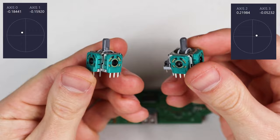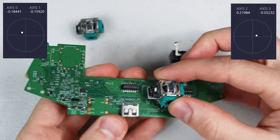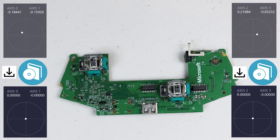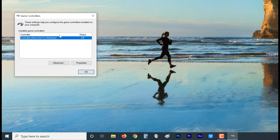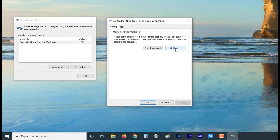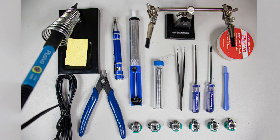No two joysticks are going to read exactly the same. This is an issue that the controller manufacturer also deals with. What they've decided to do is calibrate each controller with software. This calibration is ingrained into each individual controller's motherboard, and as far as I'm aware there's no software to calibrate them that's been released to the public. There is one exception on Windows 10, but this is strictly just for the PC and does not override the motherboard's inherent programming, meaning it wouldn't transfer over to the Xbox. Fortunately we have ways to manually adjust the joysticks.